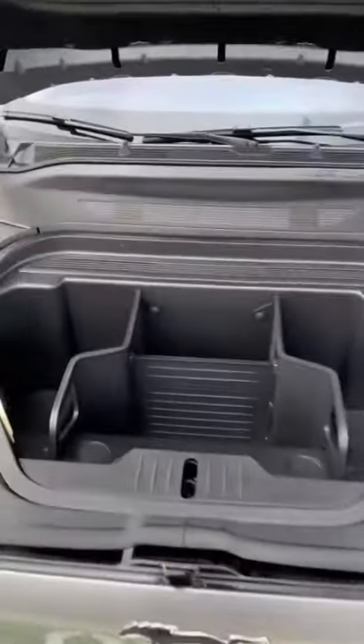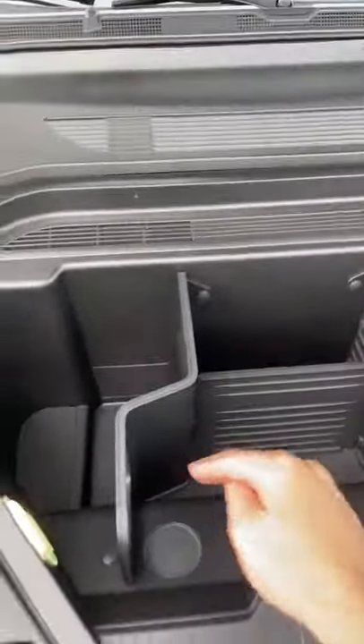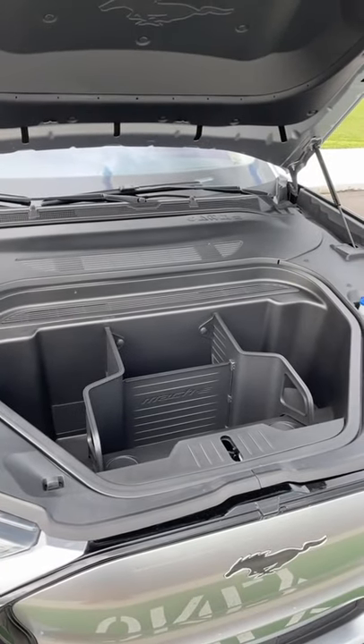And I really love the Mach-E's frunk. You can take out this divider to make it even bigger, and there are drain plugs in there so you can drain out the ice after a tailgate. How cool is that?